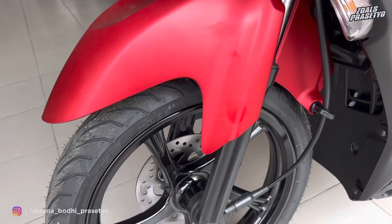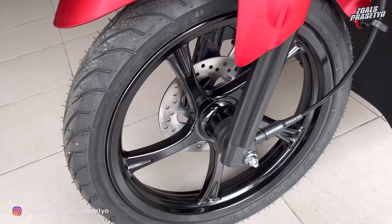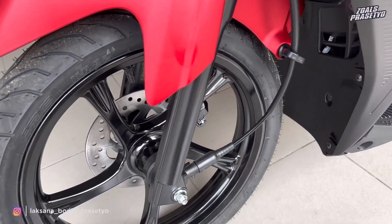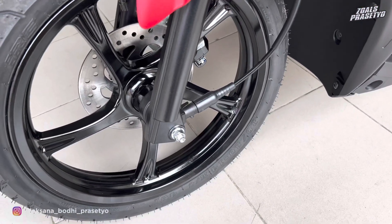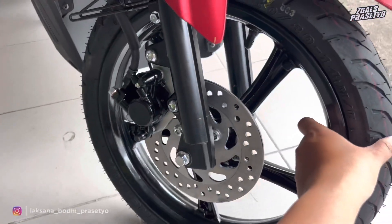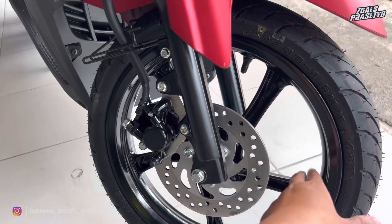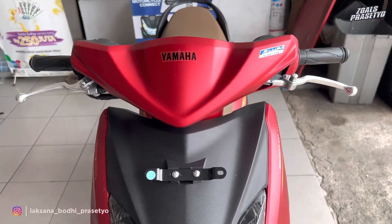Lanjut ke bagian kaki-kaki. Fendernya menggunakan warna matte red, polos tanpa stripping. Suspensi depannya teleskopik. Velg yang digunakan adalah velg dari Yamaha Mio generasi pertama yang masih dipertahankan hingga 2023 di Yamaha Gear—velg legend. Sensor kecepatannya masih menggunakan model kabel. Ban depan IRC sudah tubeless ukuran 90/90 ring 14. Pengereman depan sudah menggunakan disc brake dengan kaliper satu piston dicat warna hitam glossy.